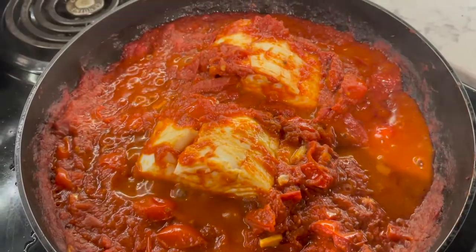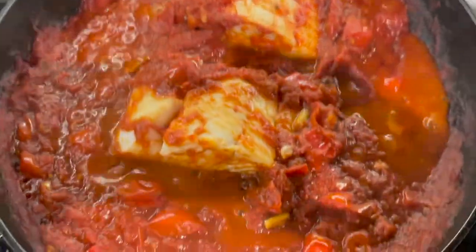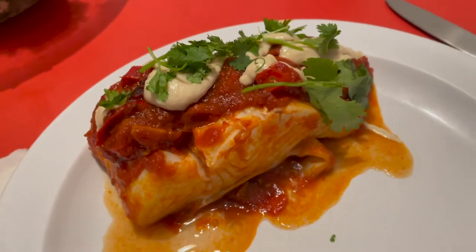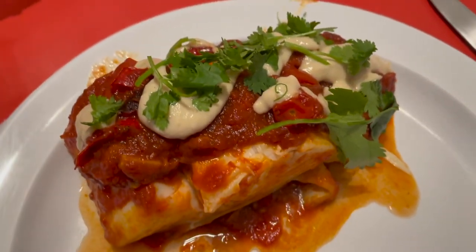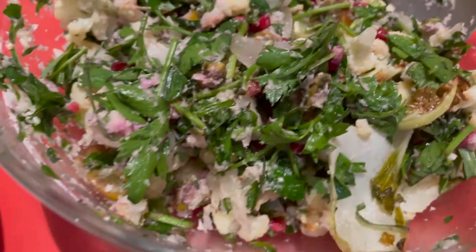The fish went in and after 10 minutes covered it looked pretty cooked to me, so I'm going to plate it. And this is it — boom. 10 out of 10, 10 out of 10 would recommend.